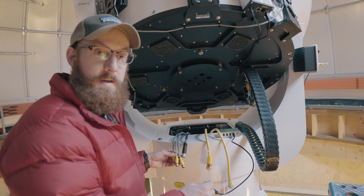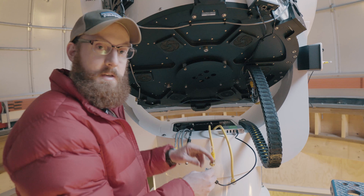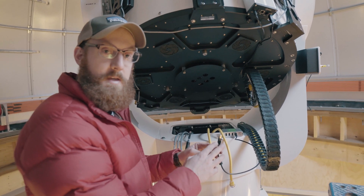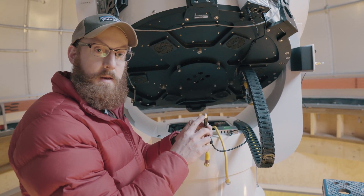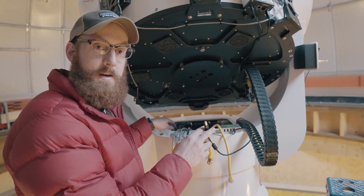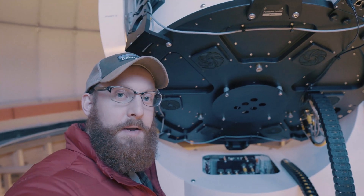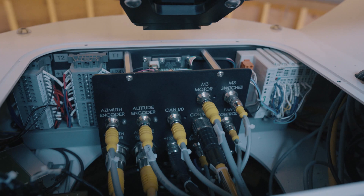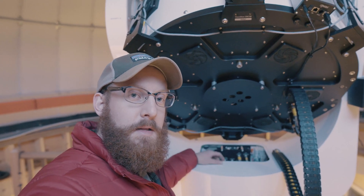Next up, we're going to run the cables down from the azimuth base to the control cabinet of the CDK 700. We fished down all the cables and we're going to start connecting them into the mount — they're all labeled so you can attach them into the respective port. For USB accessories, we installed an Ikron Ranger, and we have the USB-B end that will go into the hub on the side of the mount.